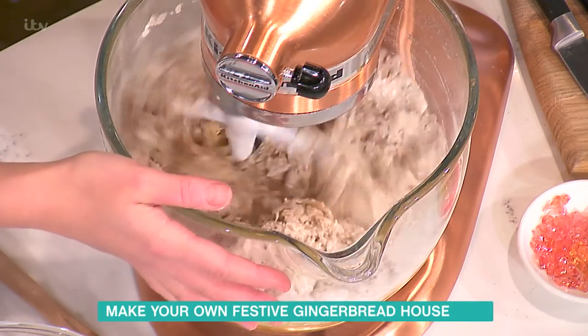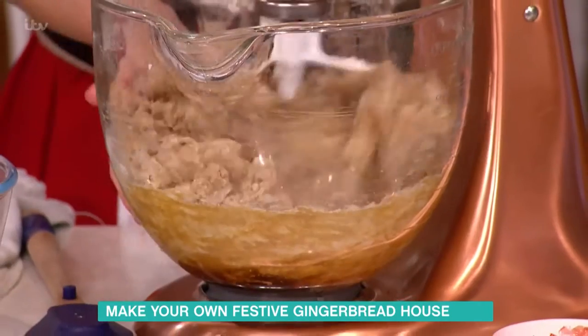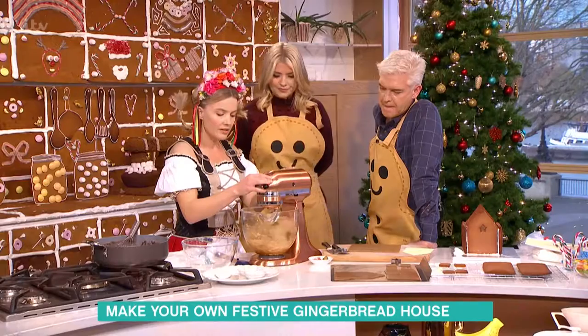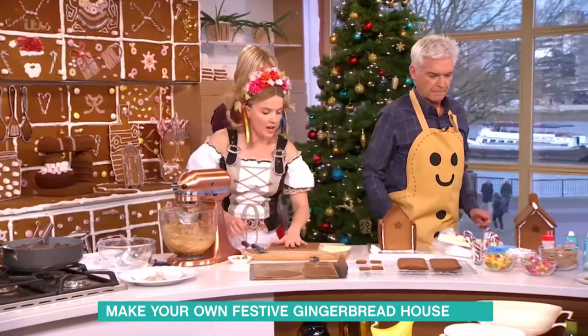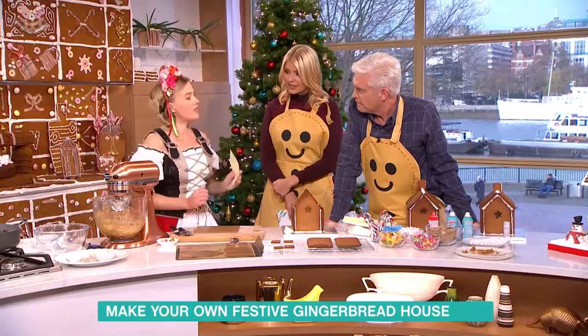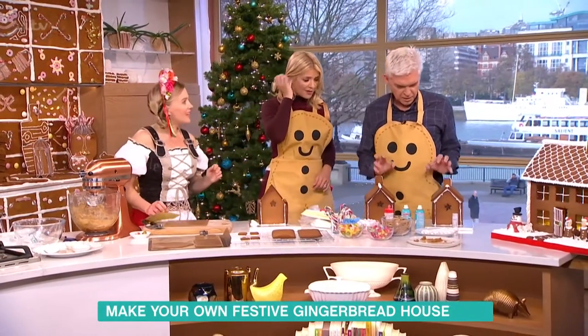You could even do it the day before and just leave it in the fridge so it's all ready to go. As you can see it's coming together now and you're getting that lovely gingerbread that we know and recognise. So you can see it's quite soft — when you chill it down it'll become stiff so you can roll it out. So I've rolled it out here and I've got a template, so I'm going to cut around here. Would you guys like to decorate your own gingerbread houses? We'll give it a go — I think it's the fun bit!